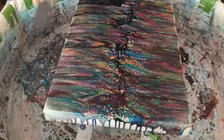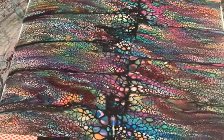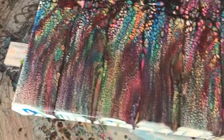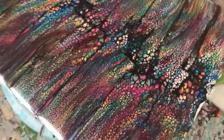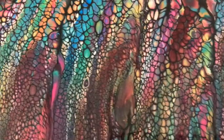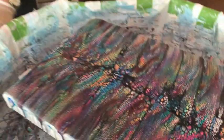Now you finished the swiping, and as you can see, because of all the drizzle colors, you're just getting a super amount of different color cells all over the canvas. That's exactly what you want from the swiping stage. Now comes the wrecking stage. Make sure you always put your cell activator back into your little container. A fresh cell activator is super important because that is what creates the cells. We've learned our lesson the hard way with some older cell activator — you just don't get the cells you're looking for.